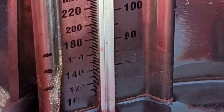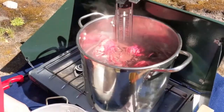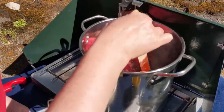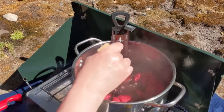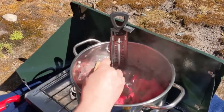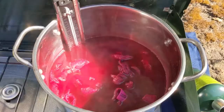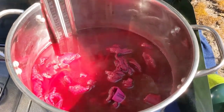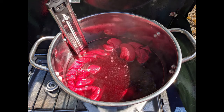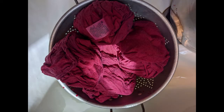Simmer your dye stuff for an hour, keeping the temperature between 180 and 200 degrees. Continue to stir periodically for even dyeing, turning fabric frequently while simmering. Turn off the heat and let the pan cool. Leave the dish towels in the dye bath for as long as you want — I covered the pot with foil and soaked overnight for saturated color. Squeeze out excess dye from the dish towels into the dye bath and keep the dye.